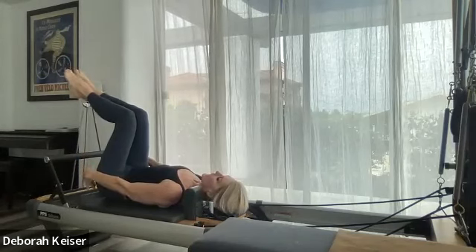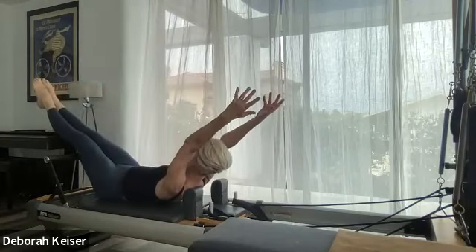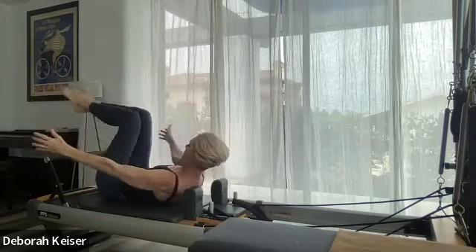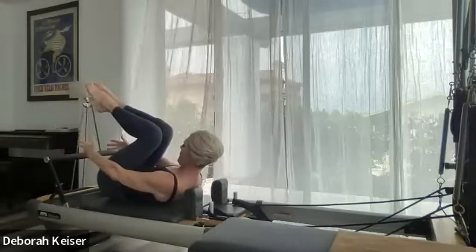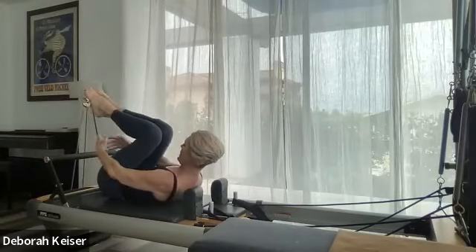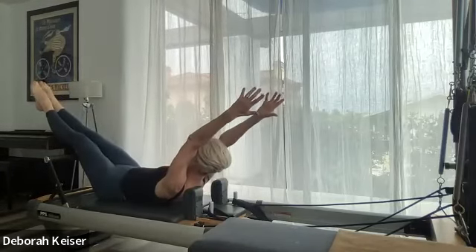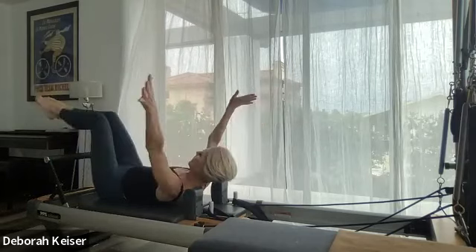Next step — exhale, pull up. Arms come up by your ears as your legs go to 45, come back to that tuck, tuck, tuck, roly-poly. Exhale, imprint. On our last one, we're going to hold it for six, five, four, three, two and one — breathe.